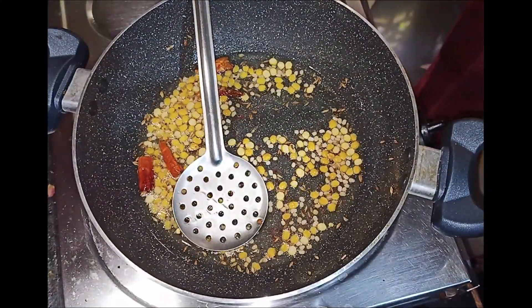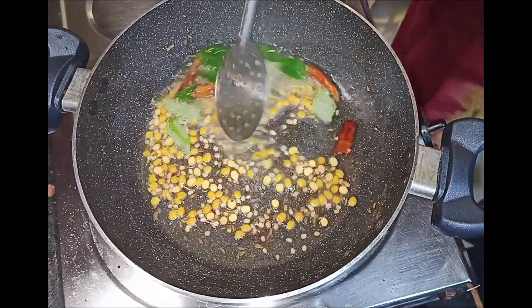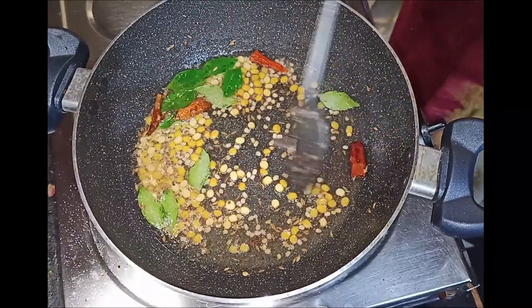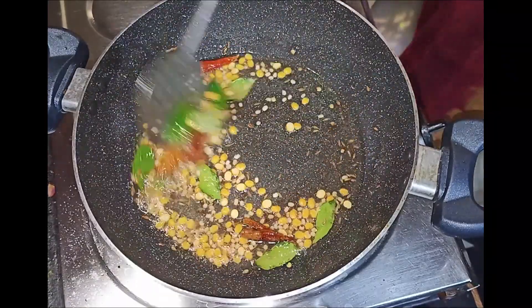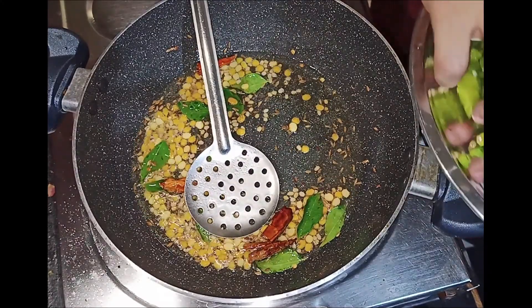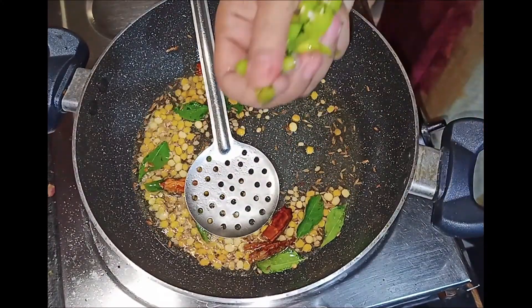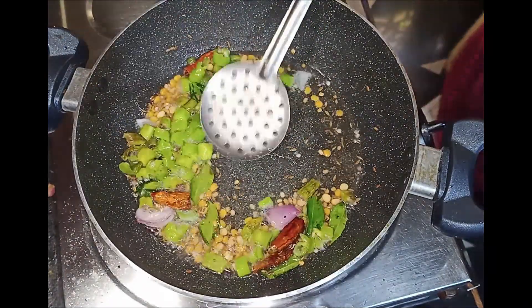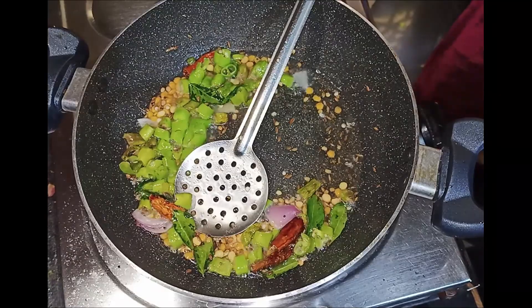We are going to fry it. We have to adjust the taste and adjust the texture.